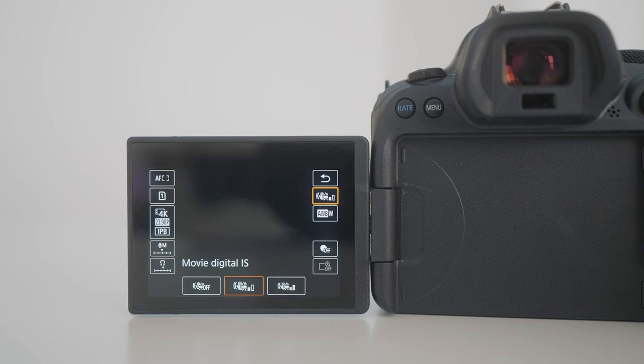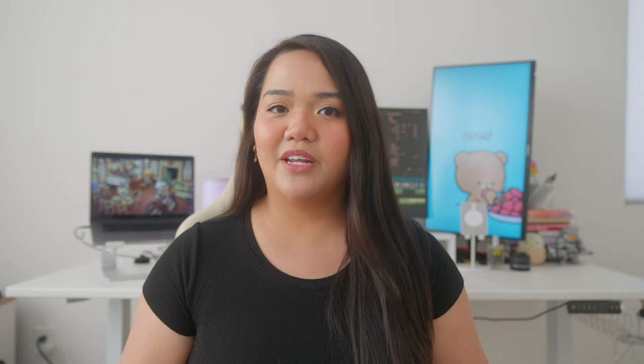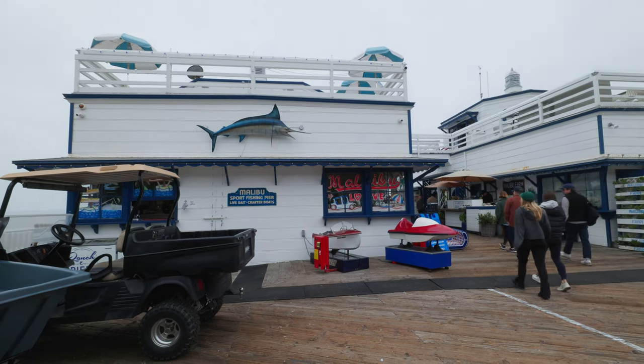The R6 comes with 5-axis in-body image stabilization for enhanced stability. It also has digital image stabilization, which you can enable with a slight crop — however, this is what contributes to the wobble in your footage. I typically prefer running it without digital IS, but reviewing the footage from this test I realized it was on the whole time. Looking back, it's really not too bad, and the wobble is only more obvious at the widest angle.